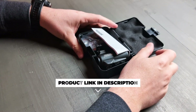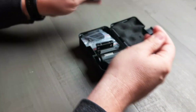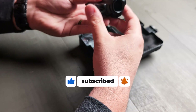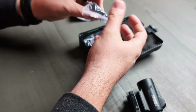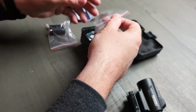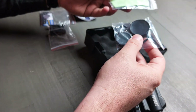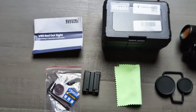The V90 Red Dot Sight is a compact, high-performance scope, perfect for enthusiasts and seasoned shooters alike — I would say this can work for just about anybody. I plan to use this on my shotgun for turkey hunting, but you can use this in a lot of tactical scenarios. Basically any shooting scenario can find a use for this, and being able to see a red dot on your target is really, really cool.